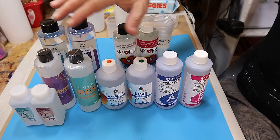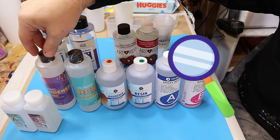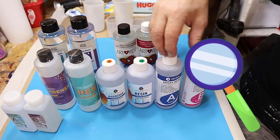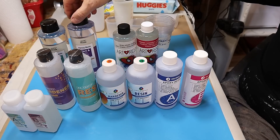Today I'm doing a comparison test with all these popular resins: Sig1, Dr Crafty, Craft Resin, J-Diction's Resin, Art Resin, and Let's Resin.